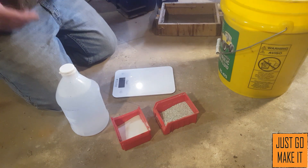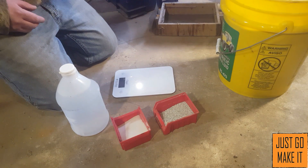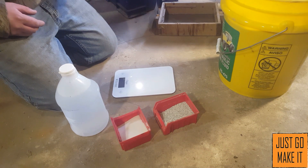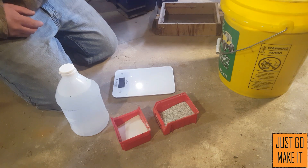Hello, today we're going to be going over molding sand for your foundry — the sand you use for making your molds. It's a really easy thing to mix up and make, and it just takes a little bit of practice to get it right.